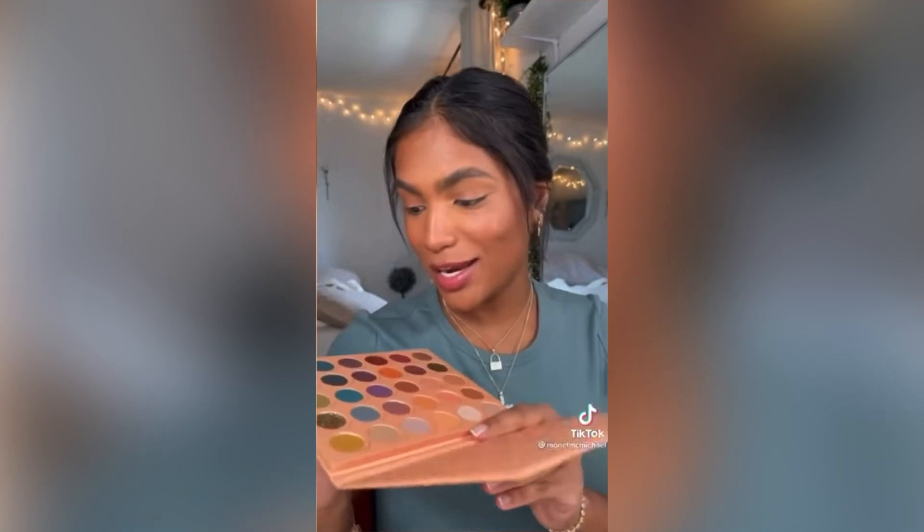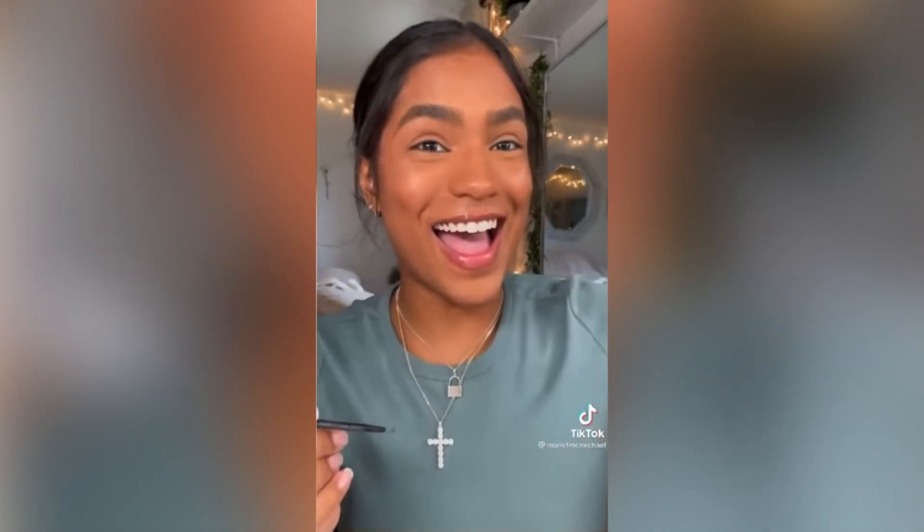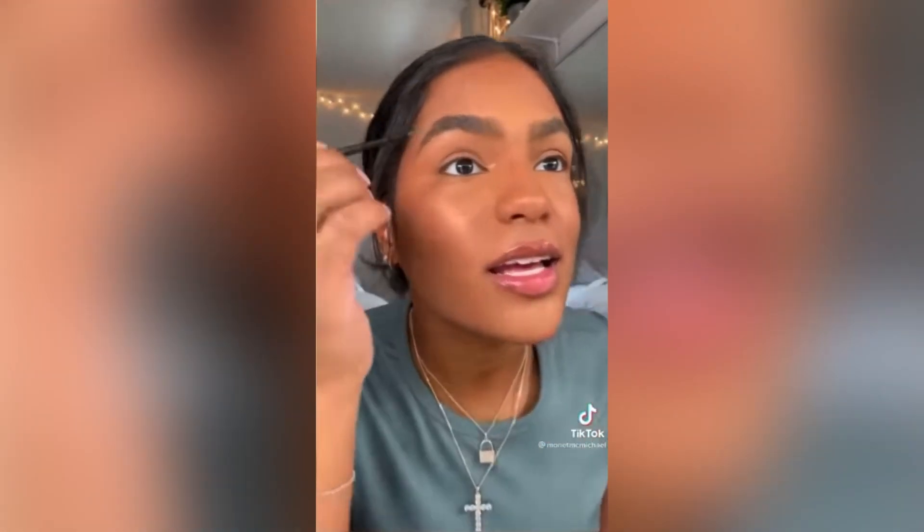The next hack is for your eyes — you can make any sort of eyeliner using just your setting spray and any color you want. We're going to try this one: if you take some micellar water and dip a brush into an eyeshadow, you can make any color graphic liner. I'm literally making watercolors here. Let's see!